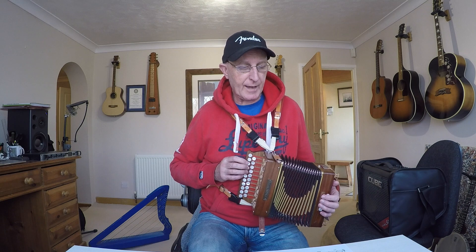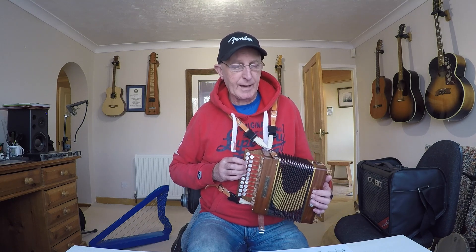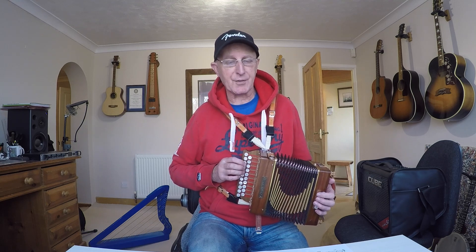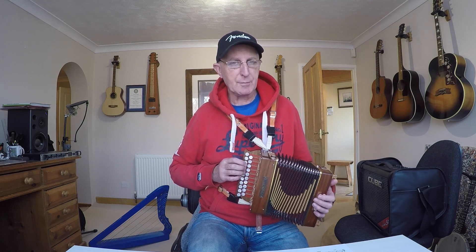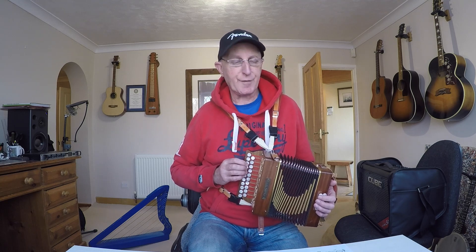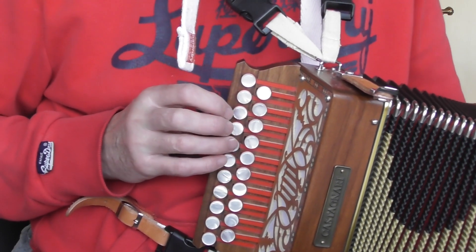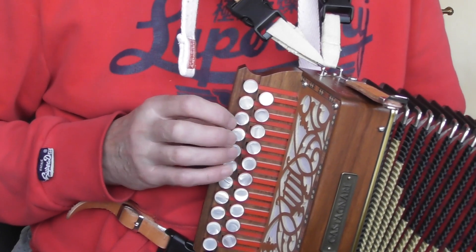Now the next bar is a pull, then a push. In fact, the first three main bars have a nice kind of pull, push, pull, push sweeping effect — very nice to play. So we're still pulling from our first note; we've got G and then B — finger three, then finger four.